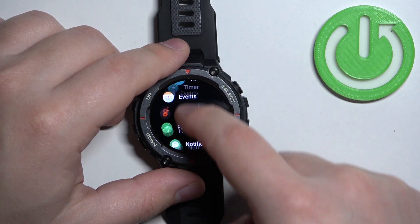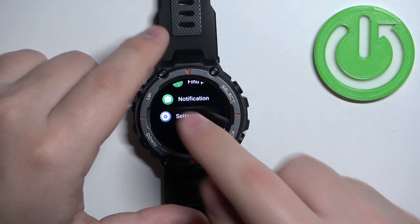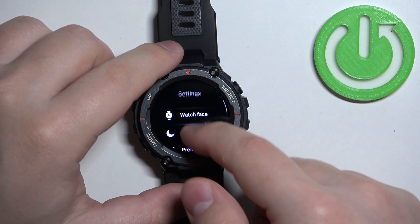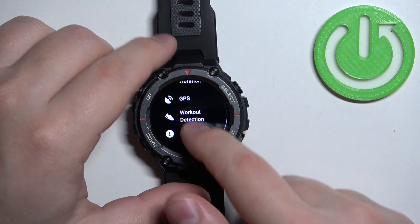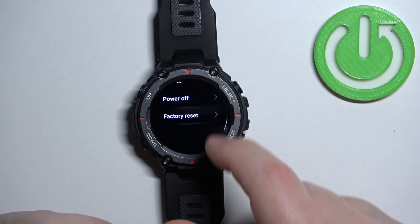Now scroll through the menu, find the settings icon, and tap on it to enter the settings. In settings, scroll down, find the option called System, and tap on it.